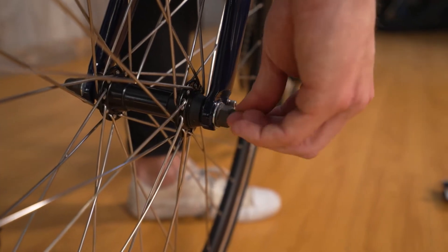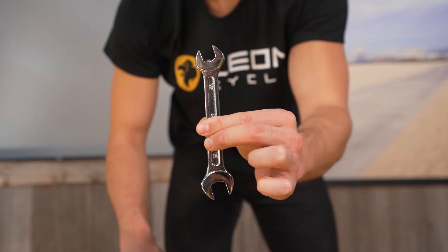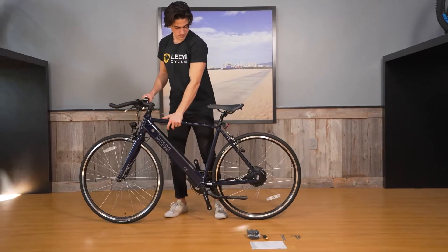Ensure that the two washers sit on the outside of the fork in between the nuts. Now tighten the nuts using the 15mm crescent wrench provided. The front wheel should be secure in the fork and not wiggle around.